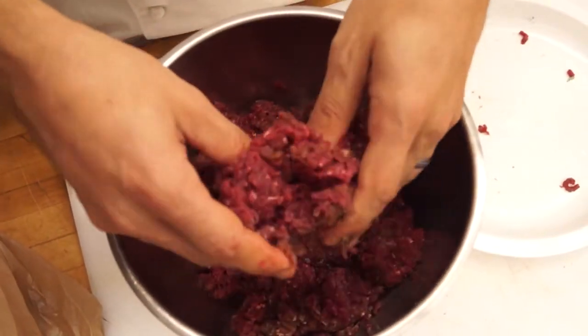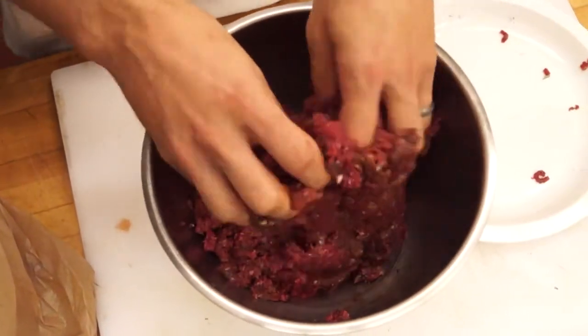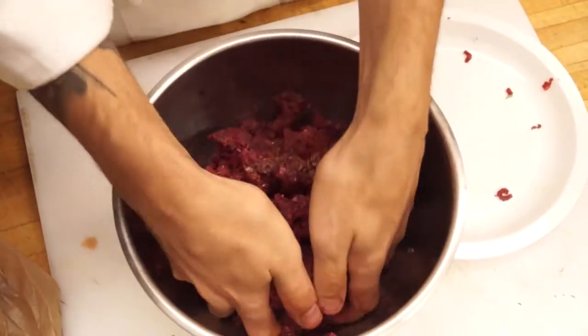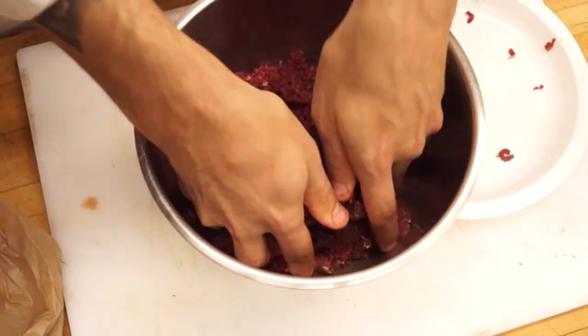One thing to keep in mind when working with gamey meats like doe, deer, and elk: the fat content. Gamey meats are typically pretty lean, so you're going to want to add an additional fat content — whether that be pork fat, bacon fat, or even beef fat. The easiest thing is to go to your local market, butcher, or Whole Foods and ask them to set aside some fat for grinding. Very cheap, very affordable, very easy. This is also a great stage to add your seasonings, spices, and herbs. I mixed the meat we just ground with some pre-ground meat that already had enough fat content in it.